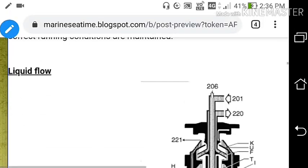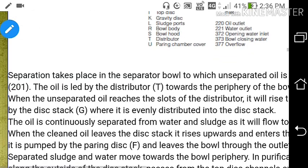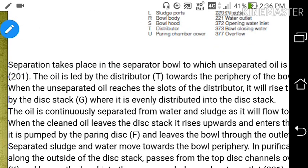Now let's talk about liquid flow in the purifier. When clean oil leaves the disc stack it rises upward and enters the pairing chamber, where it is pumped by the pairing disc and leaves the bowl through the outlet. Separated water rises along the outside of the disc stack, passes over the edge of the top disc and leaves the bowl. Heavy sludge collects outside the discs and is discharged at intervals set by a timer through the sludge port.